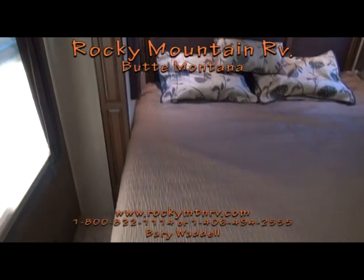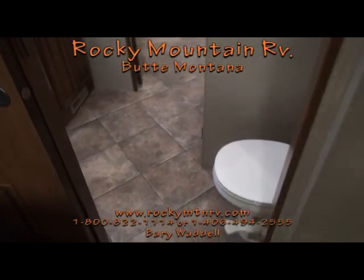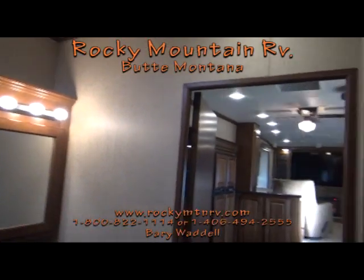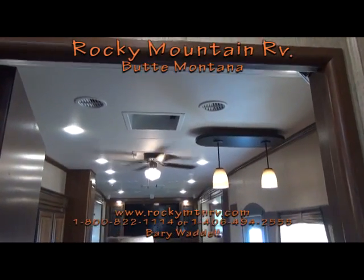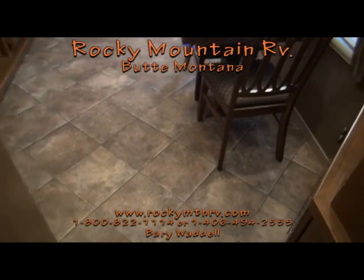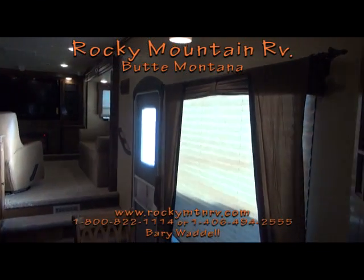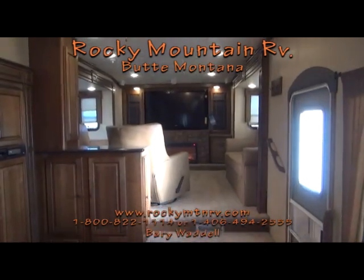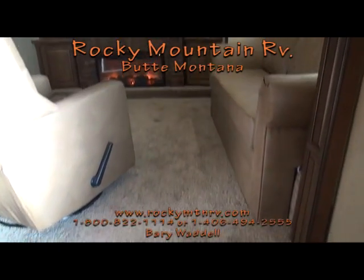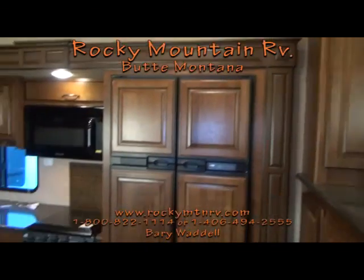That is a quick look at the 3855 here at Rocky Mountain RV in Butte, Montana. My name is Barry Waddell — if you have any questions, please feel free to give me a call at 1-800-822-1114 or check us out on the web at www.rockymtnrv.com. I appreciate you guys taking the time to view this, and if you have any questions, just give me a call. Have a wonderful day. Goodbye now.